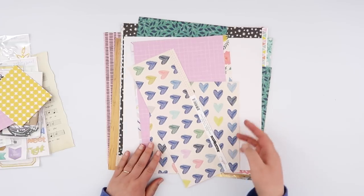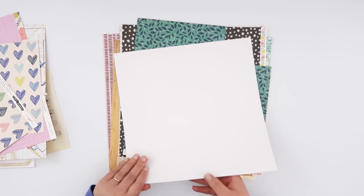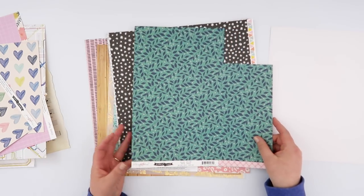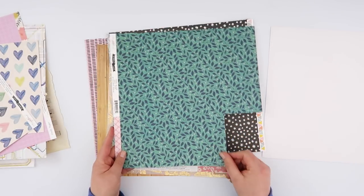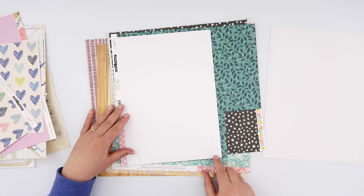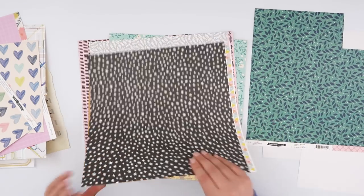I'm just going to go through all the papers that I've got left. I know some of these ones are going to be too small, but I've got quite a few sheets of almost whole or whole pattern paper that I am going to use. I need to make sure that it's going to be the right height for a traveler's notebook insert, and the easiest way to do that is to grab an A4 piece of paper and just make sure that it's the right height — and it is — so now I can just go through the rest of these.